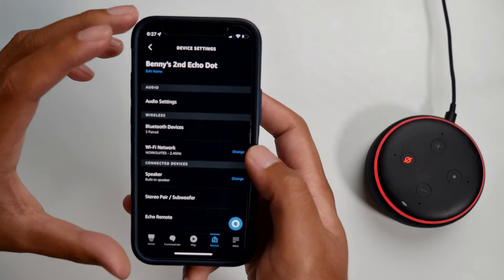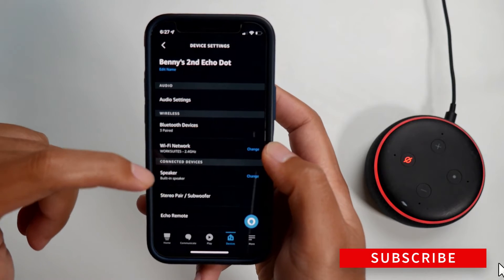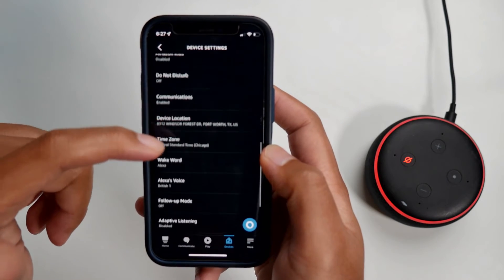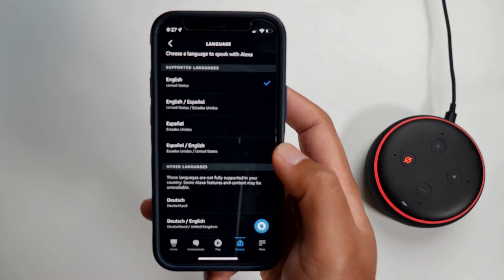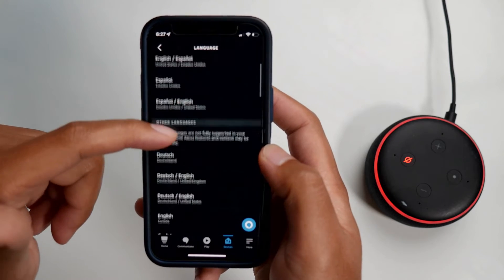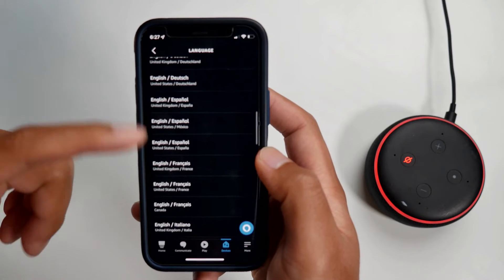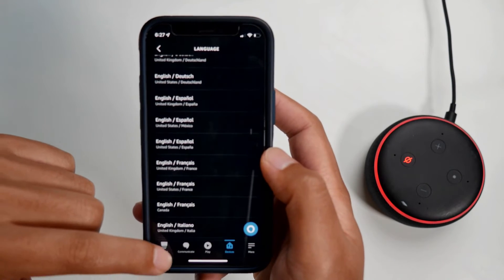Next, I'm going to show you how to change the language. You're already in the right settings — just scroll a little bit further and you should see Language. If you click on Language, you can see there's Spanish, there's Dutch, and all these different languages to choose from.